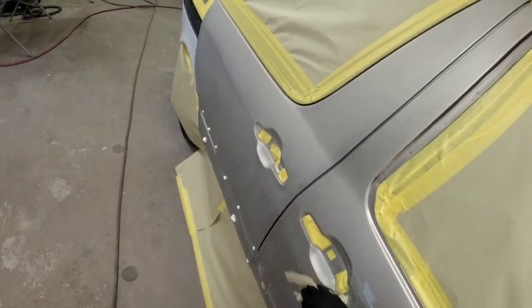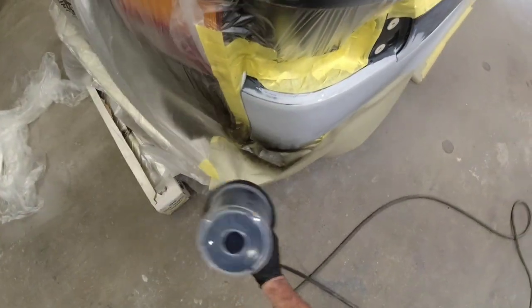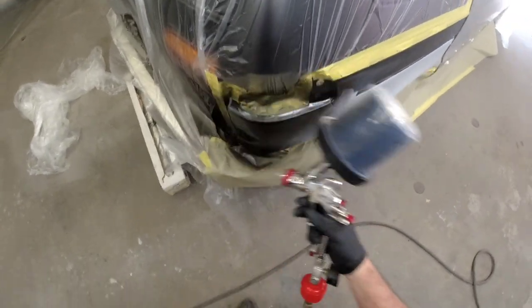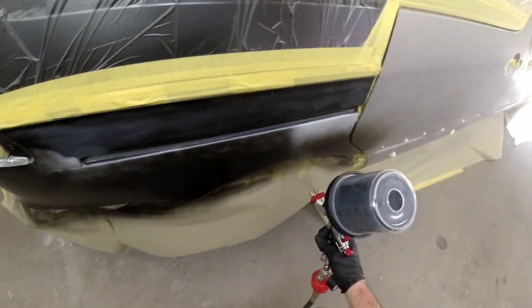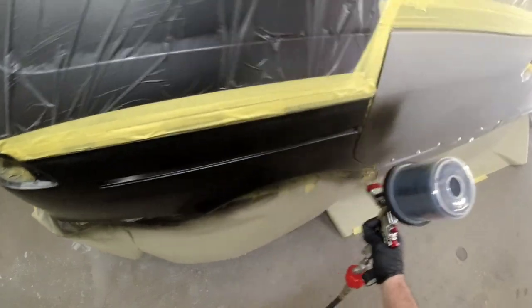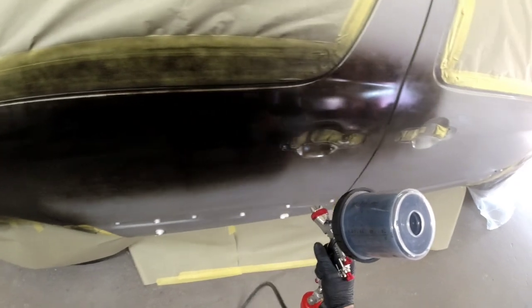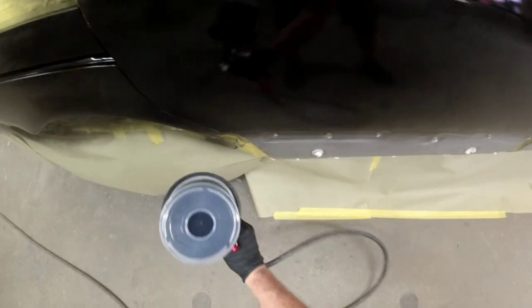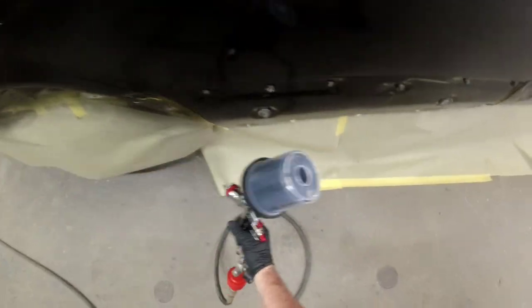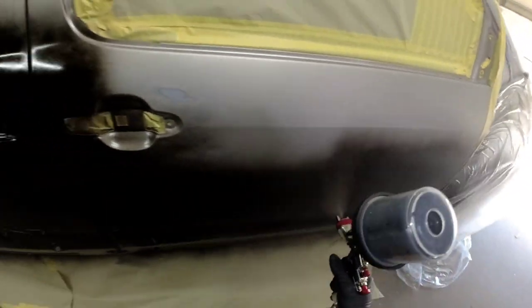I'm using compressed air and a tack cloth to blow off and wipe down the surface simultaneously. Any loose dust in the jams gets blown out before we start spraying. For the first coat of paint, I'm putting on a good medium-to-wet coat — not super heavy — just to introduce the paint to the surface. The gun has a nice large spray pattern, about a 10-inch pattern, covering the big surface area well. I have the gun set at 30 PSI, fan pattern wide open, and volume wide open as well.